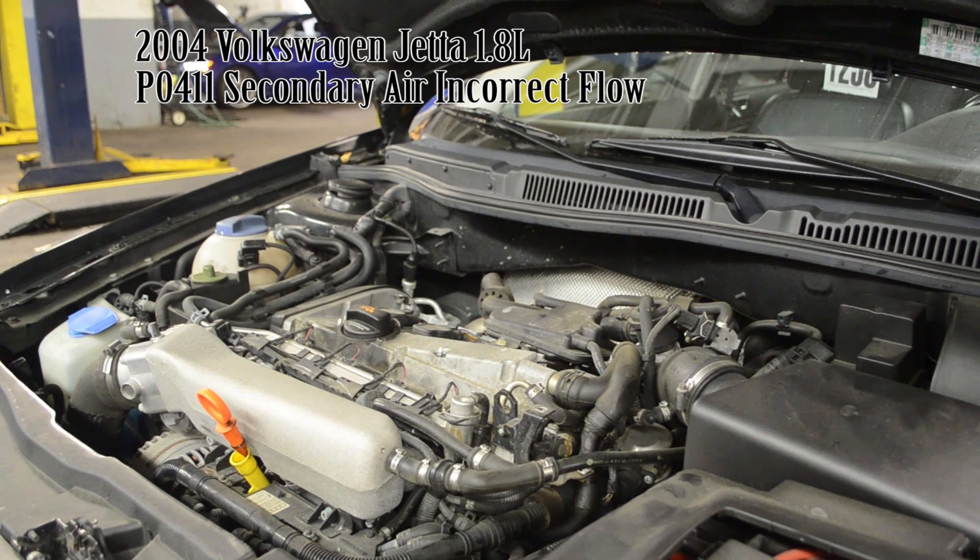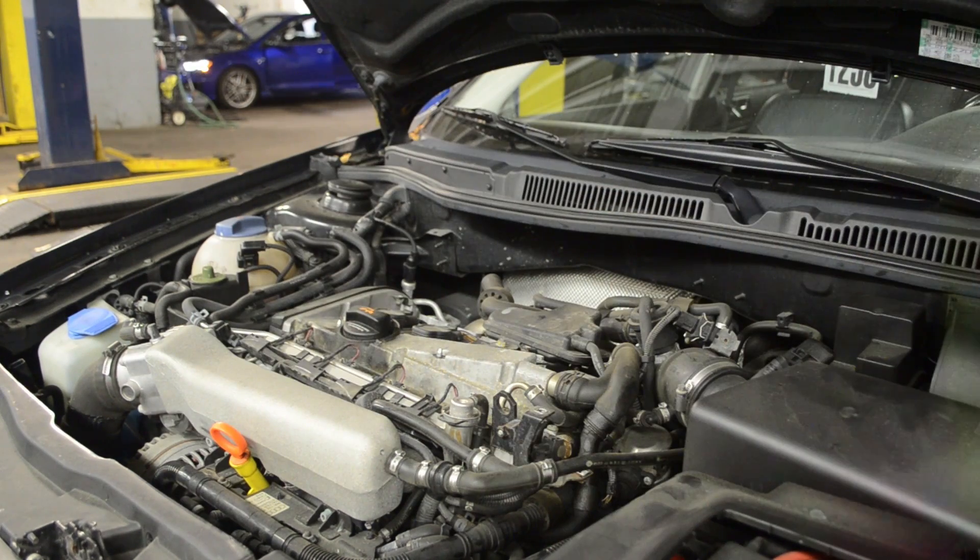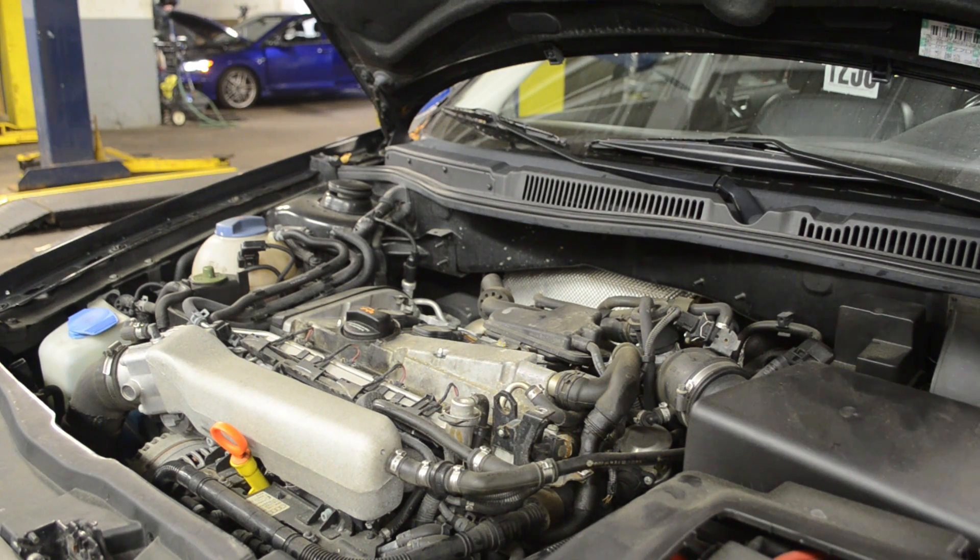Working on a 2004 Volkswagen Jetta. Complaint is check engine light, no drivability concerns — little noisy on cold startup they said. Take it to the scan tool and see what we got.